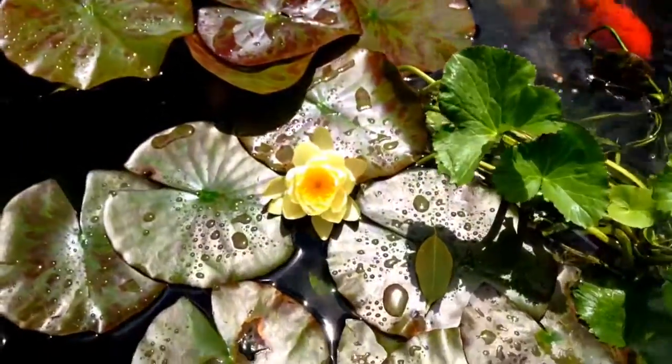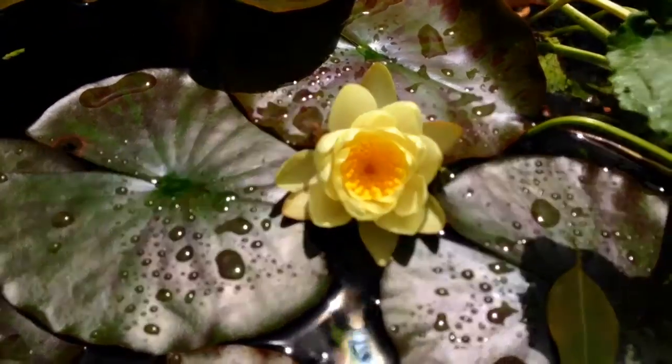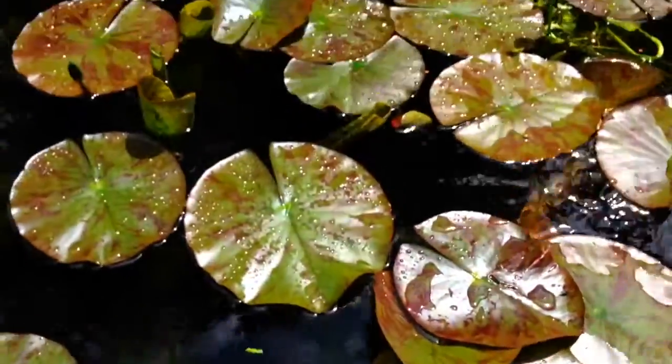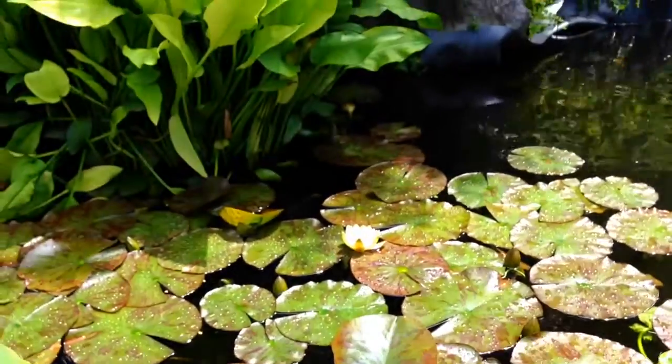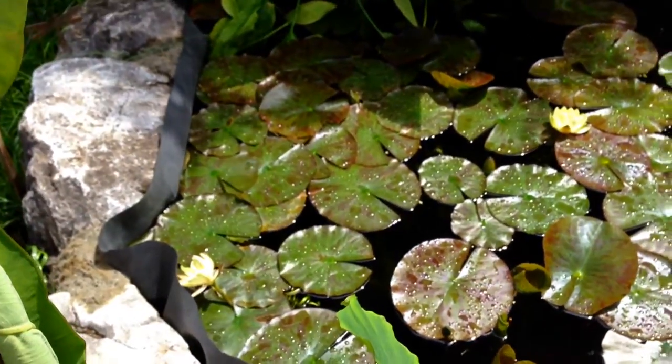We have got our first waterlily blooms out today, and we have got three of them out altogether. There's another one over there and one against the edge over there.